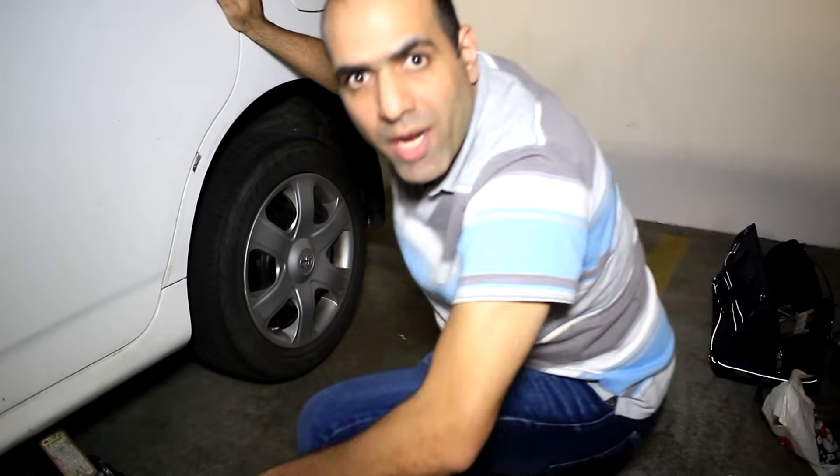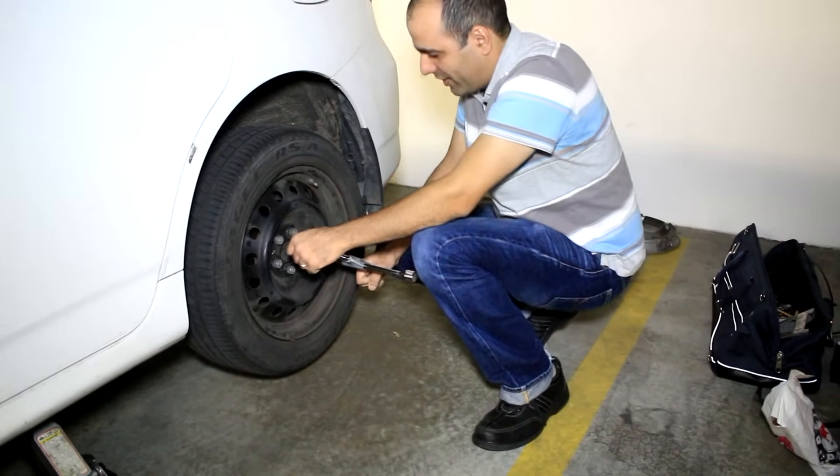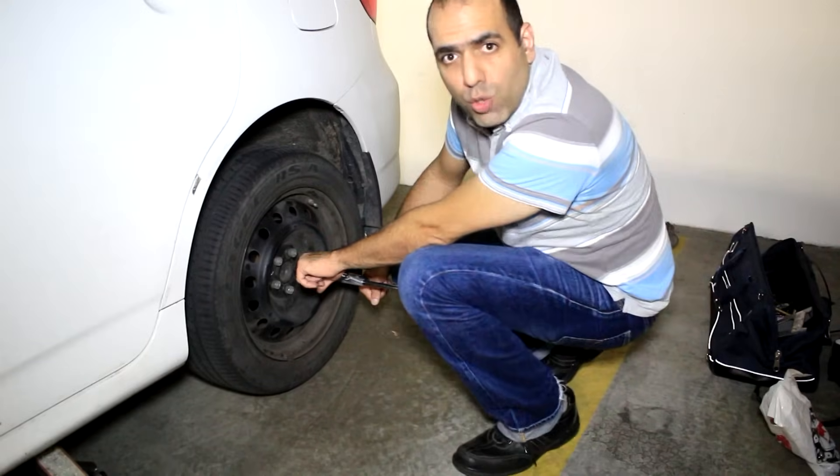First, you jack up the car. Then you loosen the nuts. This handbrake is s**t! Then you lower the jack until the tire touches the ground. Then you loosen the nuts.